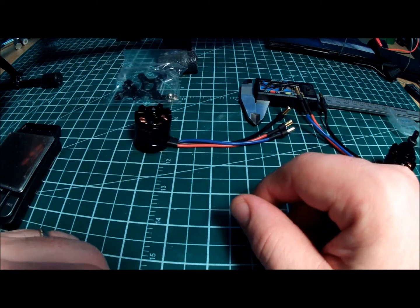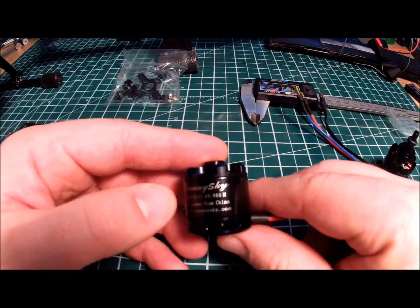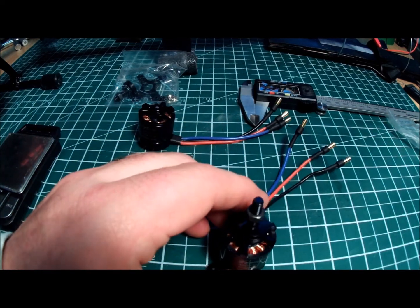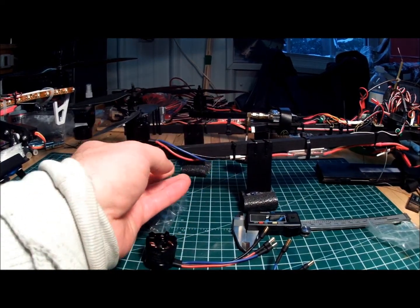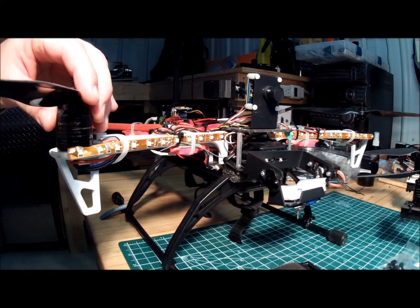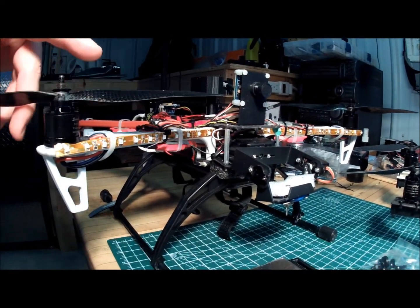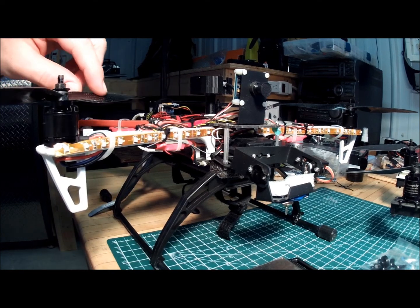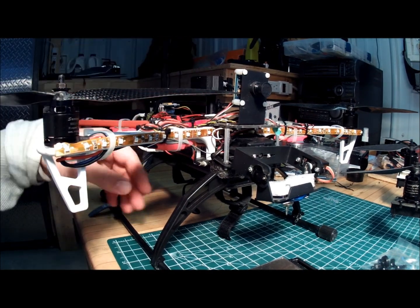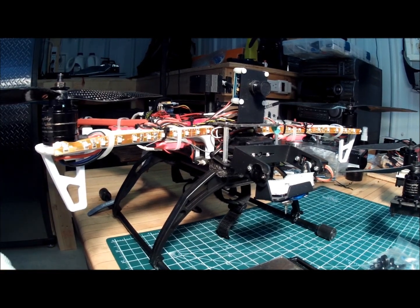I've been using these motors for some time and haven't run into an issue. They come well balanced from the factory, and I've never had to balance one. I use them on my tricopter and my quadcopter. I run 9-inch props on my tricopter and 10-inch props on my quadcopter. You can run them on 2S or 3S — I run them on 3S. This quadcopter with the camera, gimbal, battery, and FPV gear is quite heavy, and they never have an issue. They barely get warm when running.